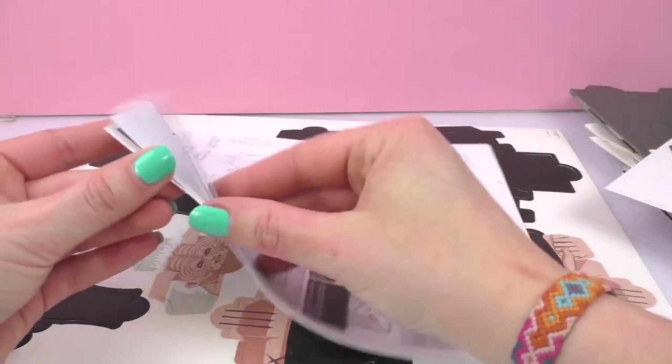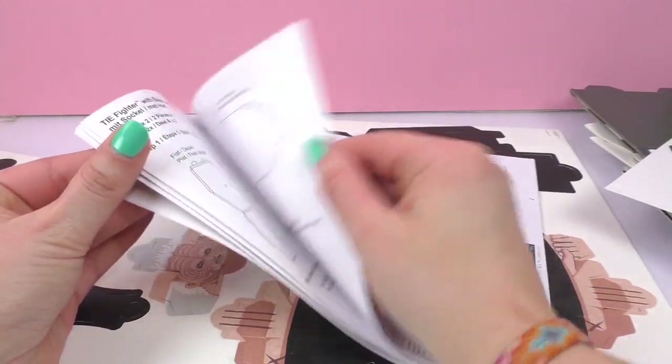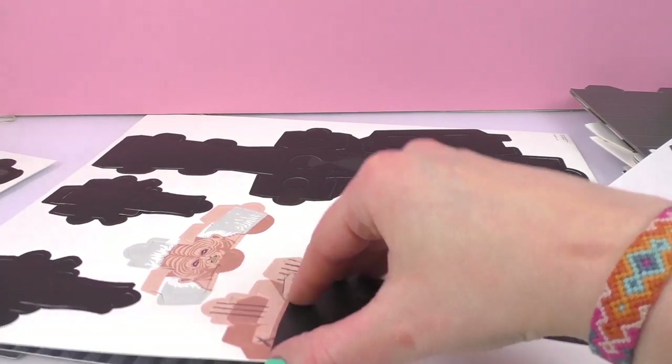We have the instructional manual — very helpful. And then we have the Emperor, very ominous looking.